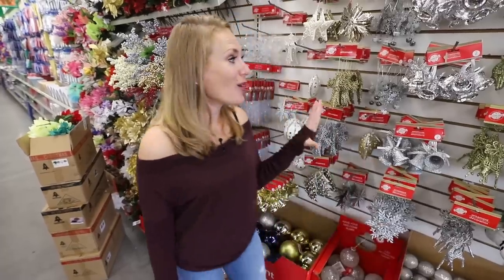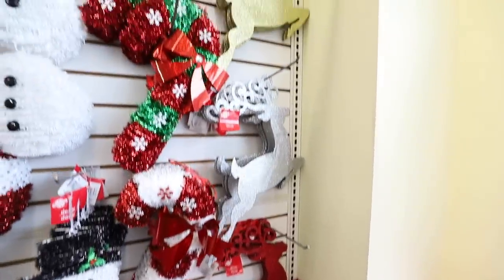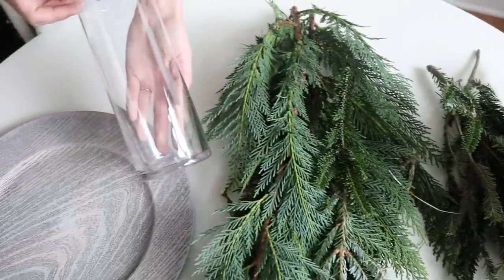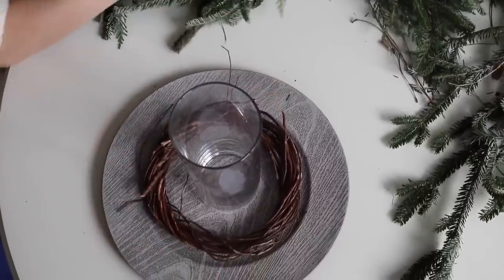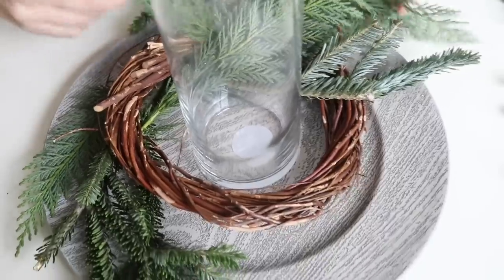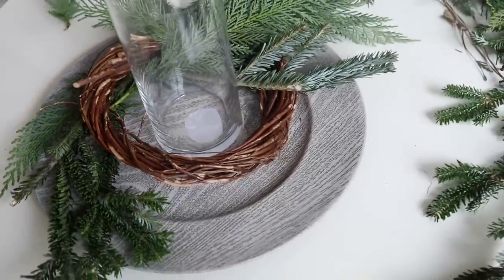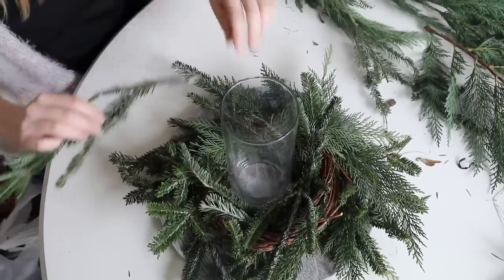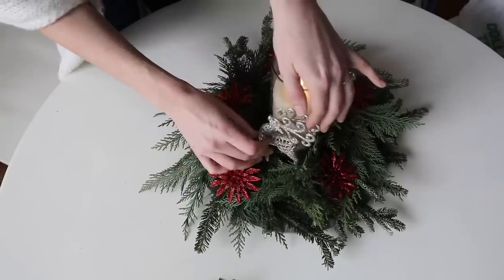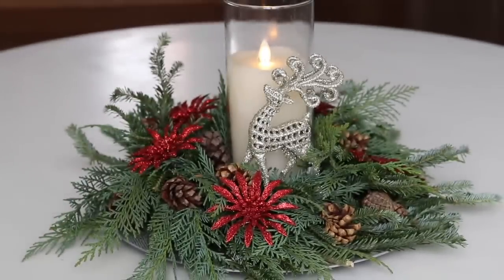I love all of the ornaments — leave this video a thumbs up if you want to see me decorate a Christmas tree using all Dollar Tree products. But first, a quick table decor craft: take a Dollar Tree charger, a Dollar Tree wreath, and vase, and cut down some branches from outside. Gently stick these into your wreath form, add a candle, and then personalize it with Dollar Tree ornaments. This makes a great gift idea.